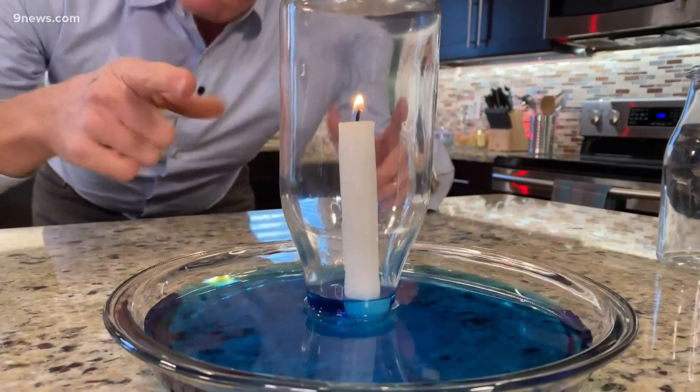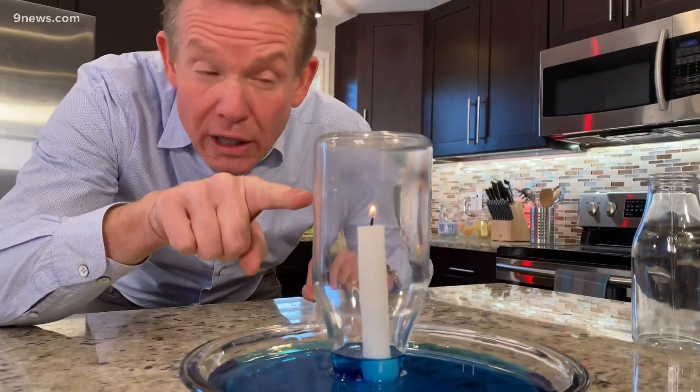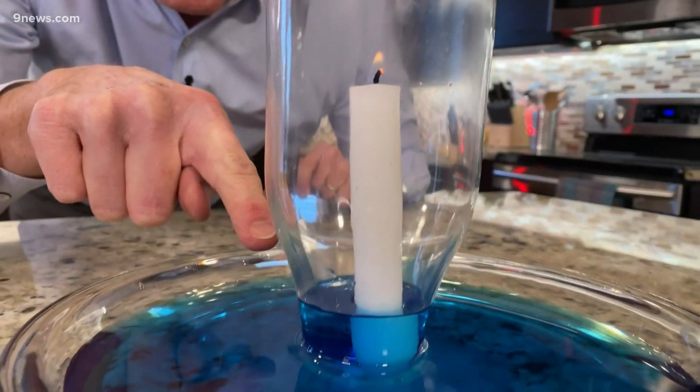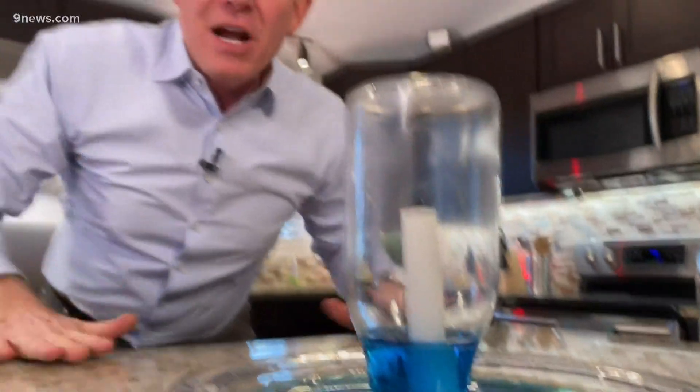We cover it up like this, down here like this. We let it do its thing. All of a sudden the candle continues to burn, continues to burn. But just as you see the candle going out, all of a sudden you start to look at the water down here, and you realize the moment it goes out, the water rises. The question is: why does the water rise?